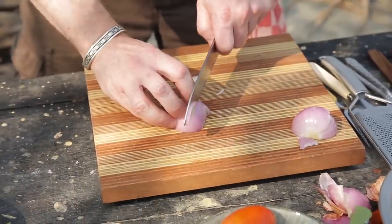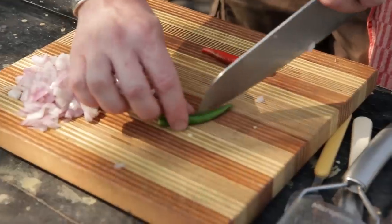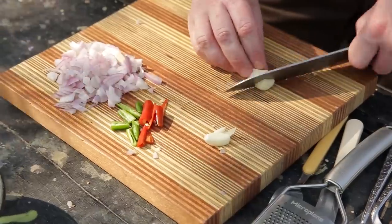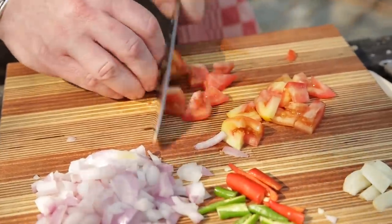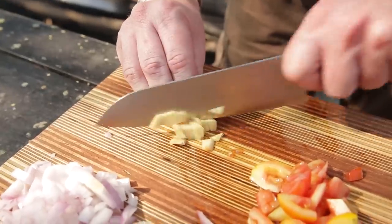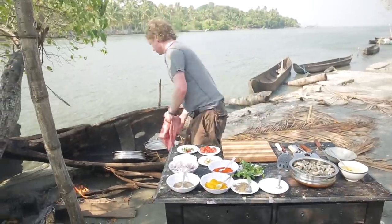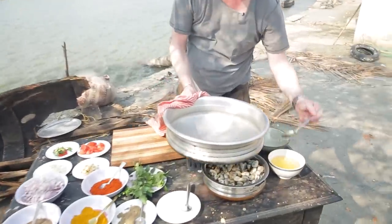I start by chopping a red onion — not chopping this really fine — then cutting the chili, also in not too small pieces, then garlic, chopping them again roughly, and cutting the tomato and ginger. All the ingredients are here.